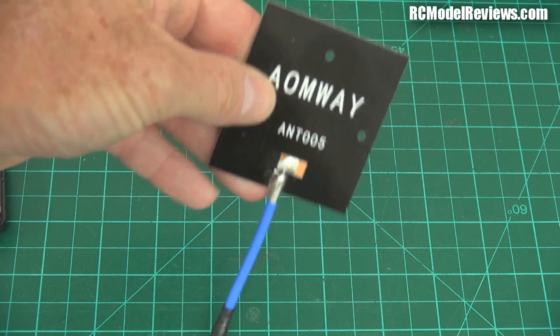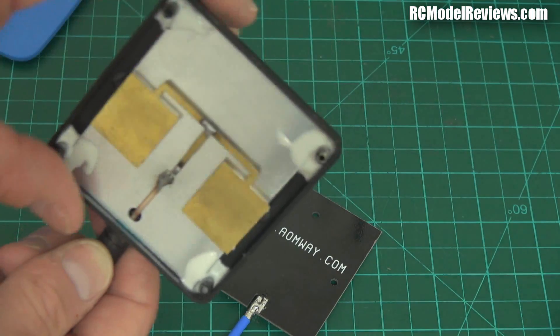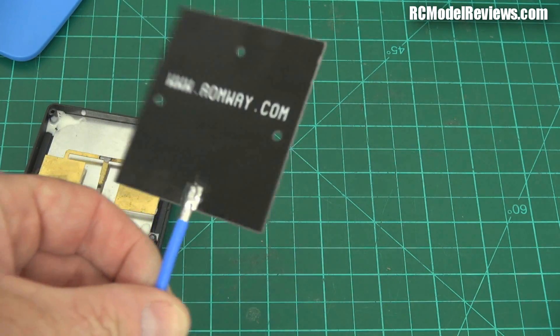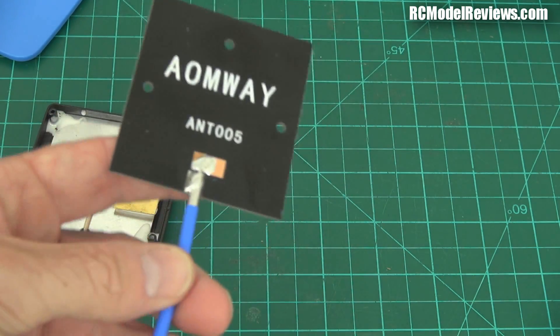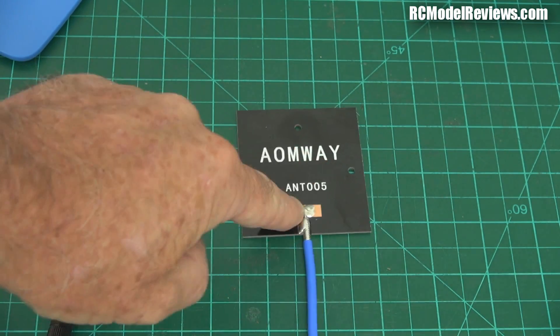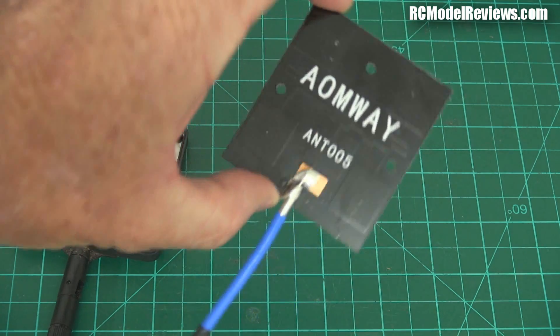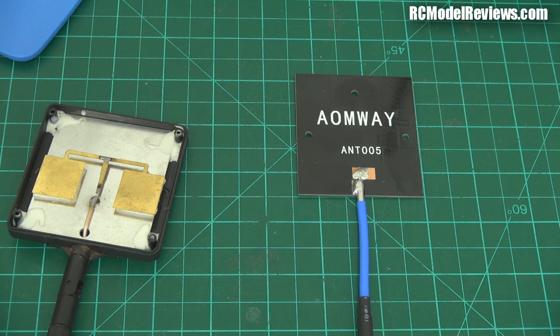The other problem with patches is they tend to be quite narrow in their bandwidth. Because these patches of metal effectively resonate at the required frequency, you get a very narrow bandwidth. With 5.8GHz FPV ranging from 5.6-something to 5.9-something, these can tail off really badly at the ends. Maybe I should try a different range of frequencies and see if it works. The advantage of these is they're small and cheap to make — ideal for the hobby market. But if you're going to go with one, I'd go for the helical because it's a much better performer.